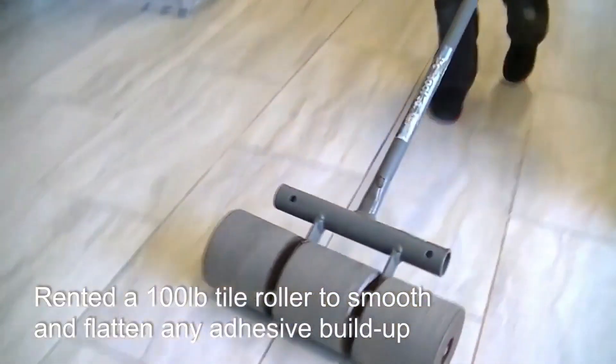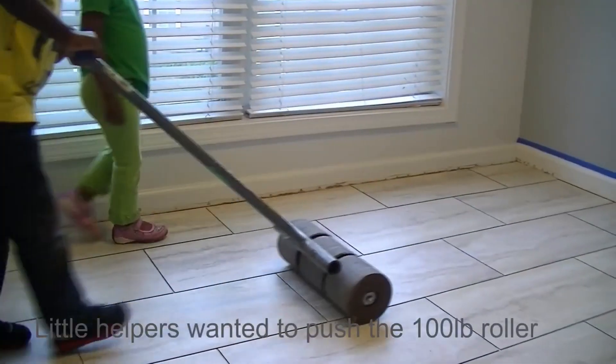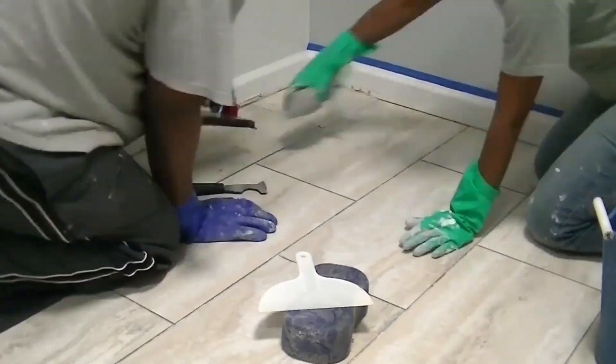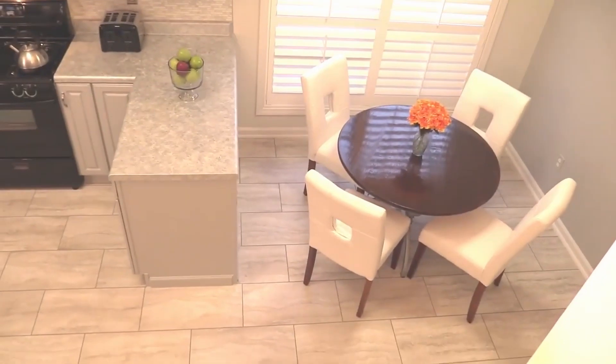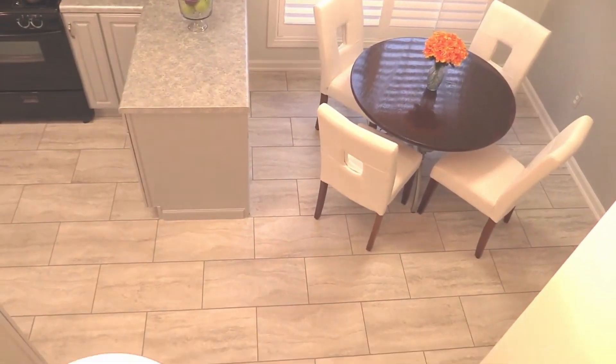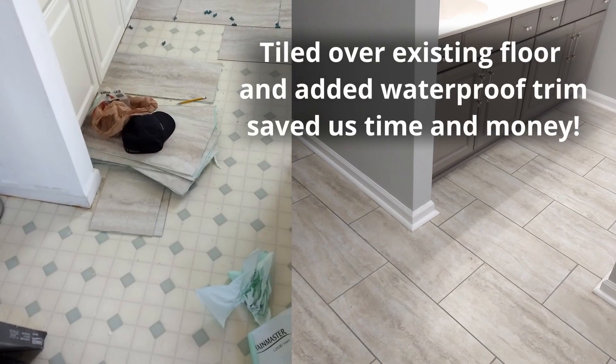The 100-pound roller helps the adhesive to bond better and levels the tile. We were so pleased with the style and durability of these peel-and-stick tiles that we installed them in our bathroom as well. It was even easier because we tiled over the existing tile.